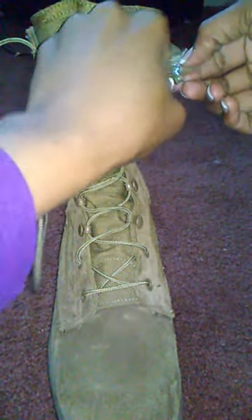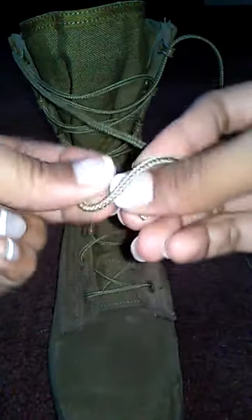Once you get to the top, you're going to do your last pairing of right over the left. Then at the tips of the shoelaces, you take the aglet and wrap it around to create a knot.